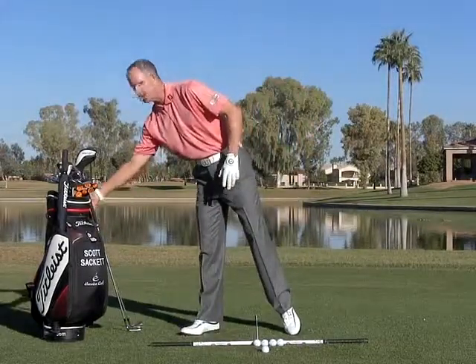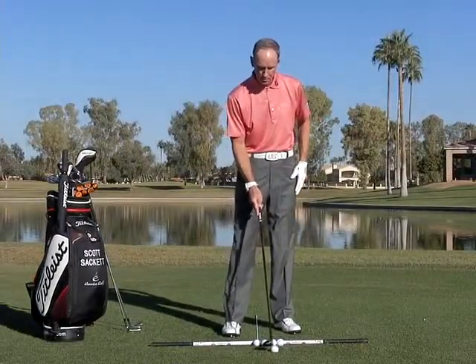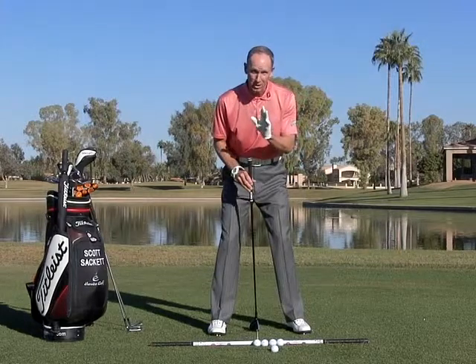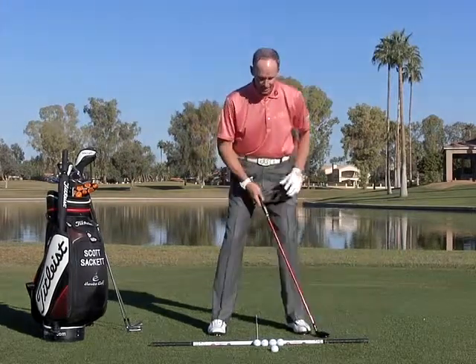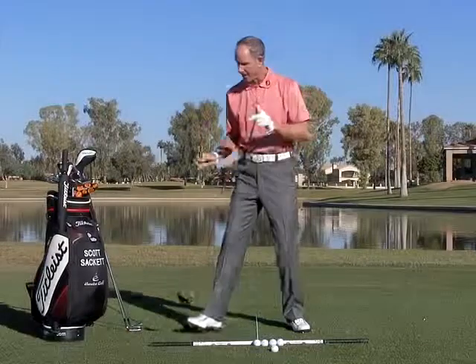Now, as I get into the three iron, four iron, and the hybrids and fairway woods, I'm going to move this up one more position, and now we're on ball position three. Once again, this shaft is still in the middle of my heels — that does not change. The only thing that changes is the width of the feet. So if I'm going to hit a hybrid, I'm going to walk in, and that's ball position number three.